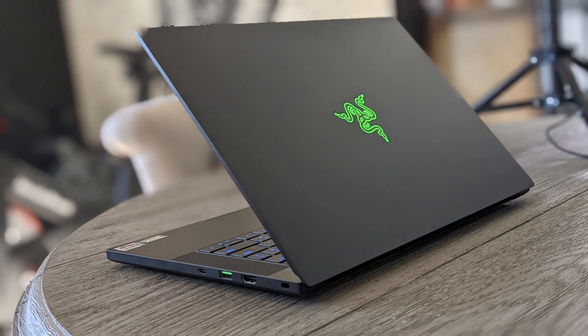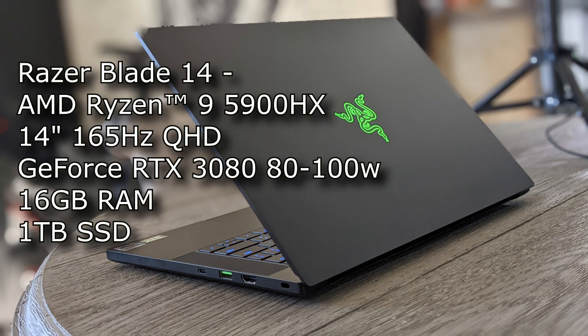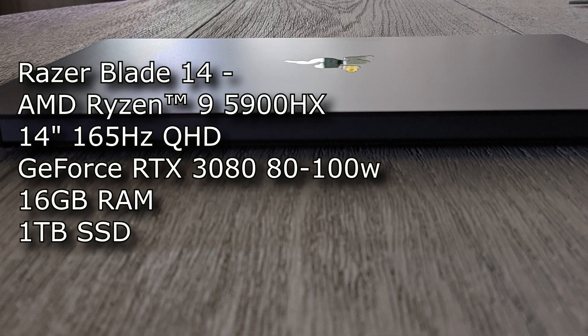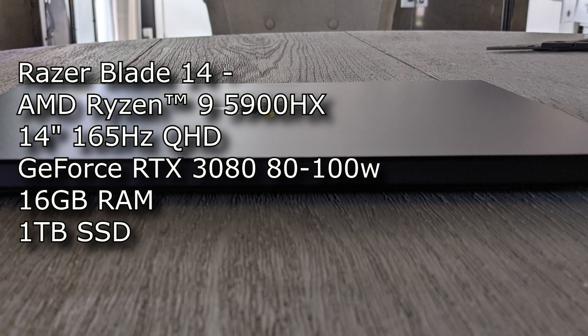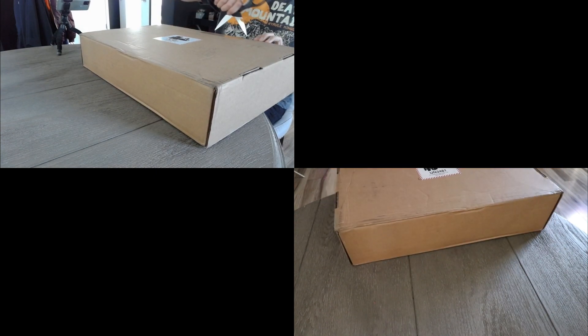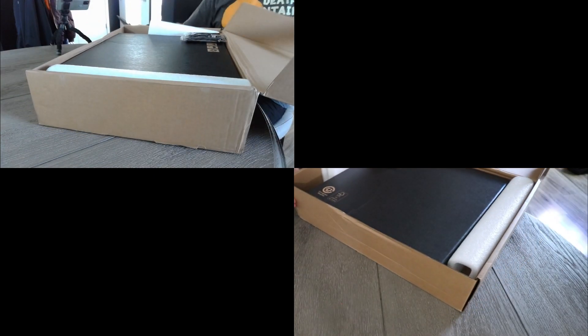I just wanted to start off by saying that no one is paying for this review. This is just something I'm choosing to do of my own free will — I actually ordered this. I wanted to test it out and hope that it destroys my current laptop. I got the Razer Blade 14 with the QHD monitor. All of them come with the 5900HX, this is the 3080 at 80 to 100 watts, and all of them are 16 gigs of RAM, which is a little unfortunate.